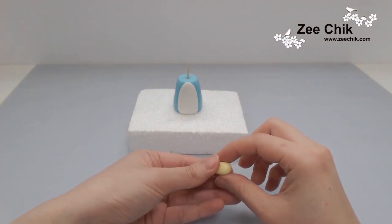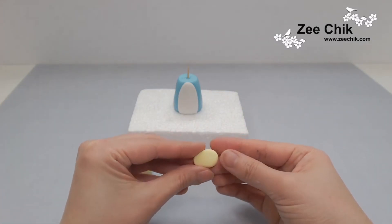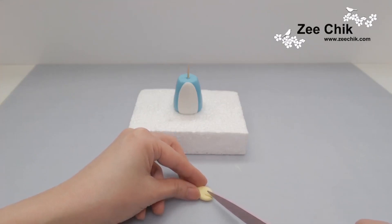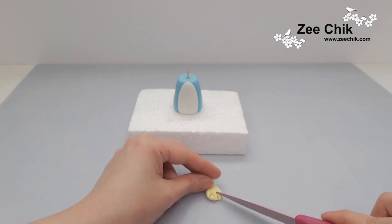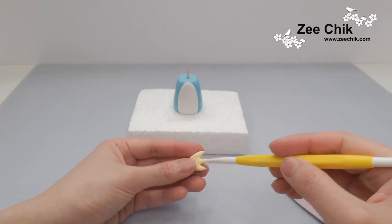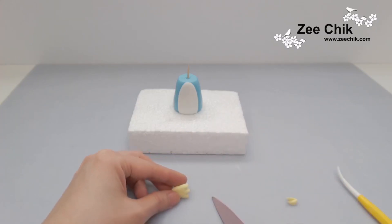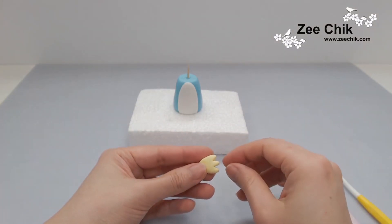For the feet, I'm using yellow paste mixed with some white. Roll out a ball, flatten it, then cut out three toes. They reminded me of dinosaur feet so I cut off the pointy bit and round off the edges, then stick them onto the body.